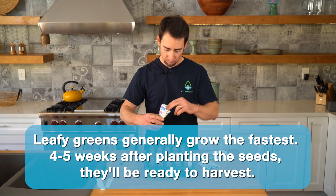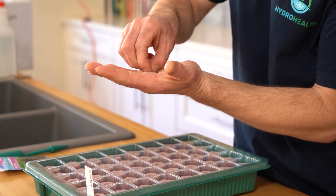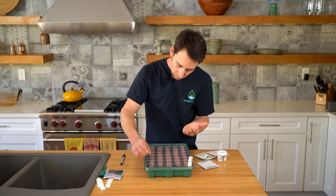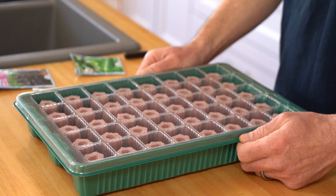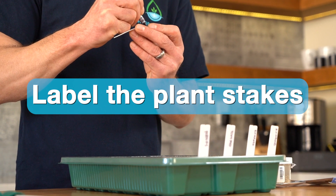For these little tiny seeds like the basil, I like to put at least a couple of them in, because sometimes it's hard to just get one. And then after you get all your seeds in, you want to make sure that you've got your plant stakes with the names of everything on them.